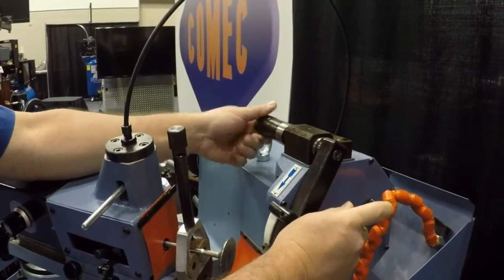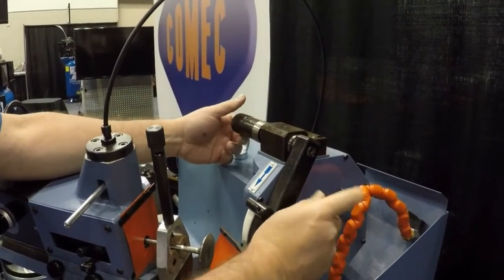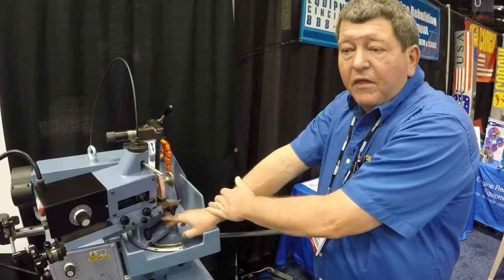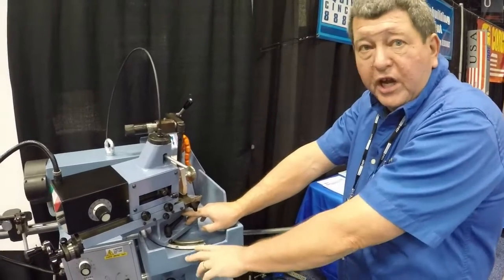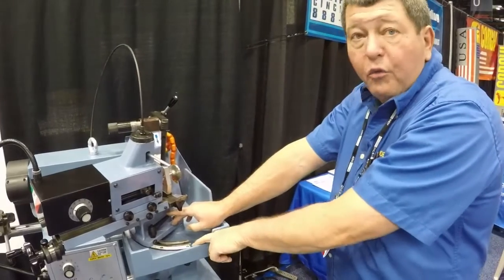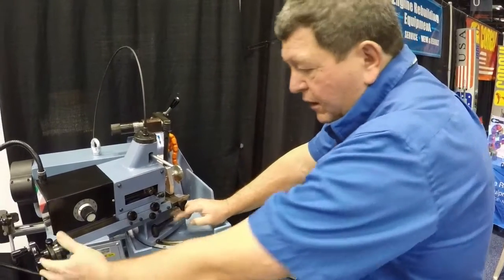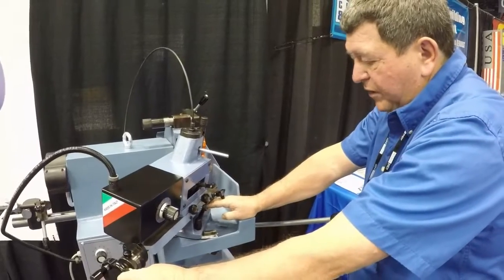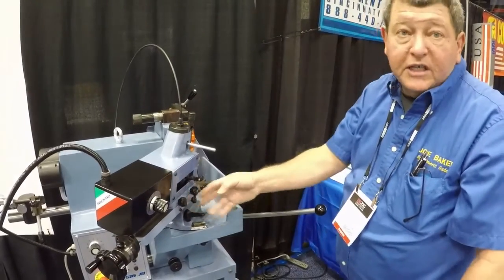Very simple. And done. The valve angle can be set or changed very easily. It goes from 15 degrees all the way to 60. Loosen up the handle and swing in place and set to the desired angle.